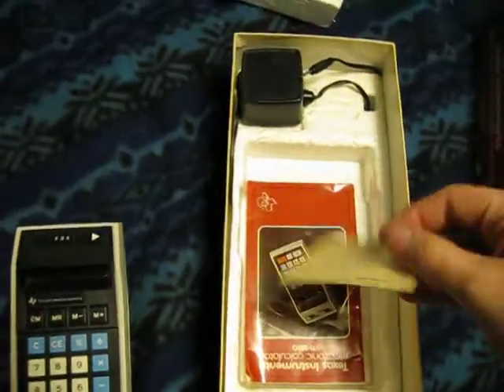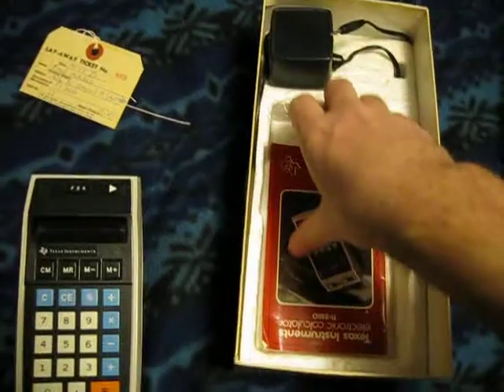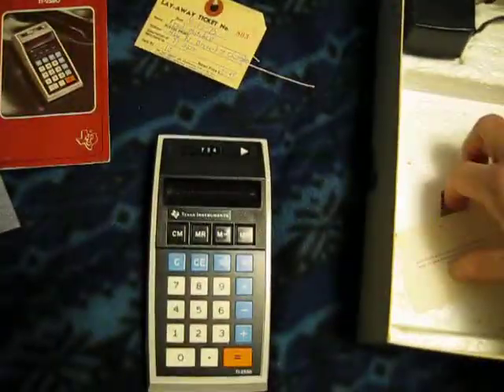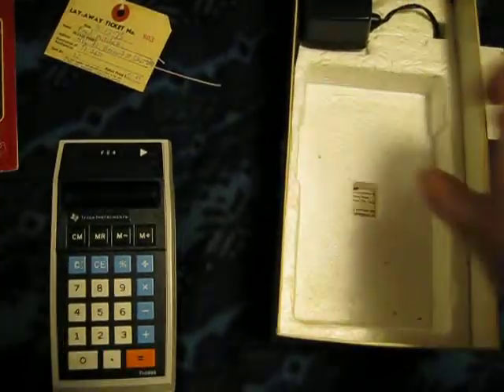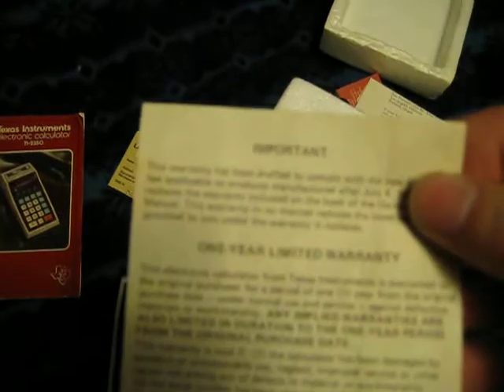I have the original layaway slip from 1975 — it costs $51.95 — and the original user's manual, patent information, and warranty information.